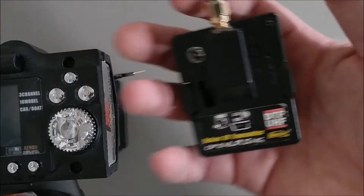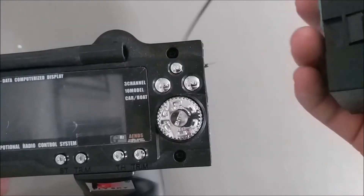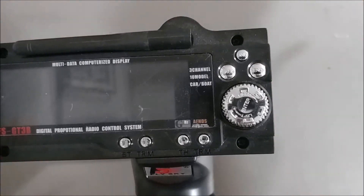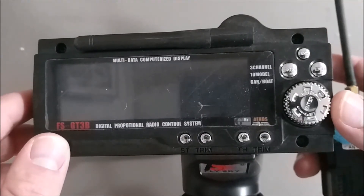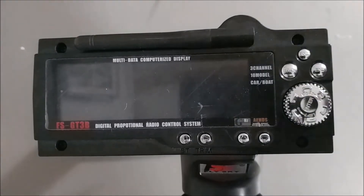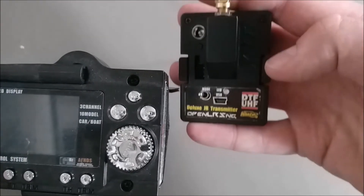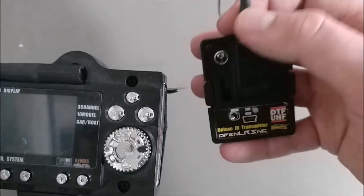I'm going to be using a DTF UHF JR module. Mostly this video will apply to people doing ground FPV, which is becoming more popular. These stock radio modules max out at maybe 100 meters or so. Even if you put an external 2.4 GHz module on, you'll probably get better range. But if you put an external ultra-high frequency long-range module, you'll be able to go quite far — probably far enough that your video link will be the limiting factor.